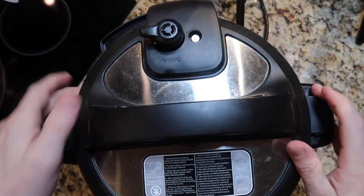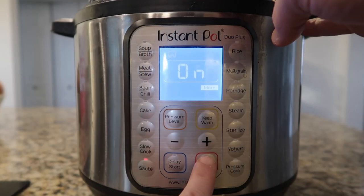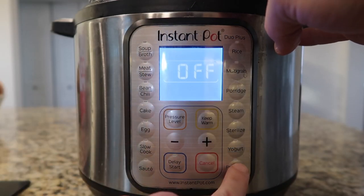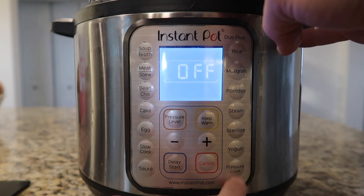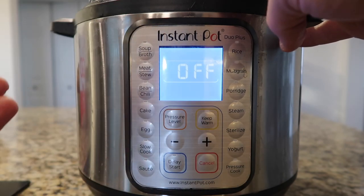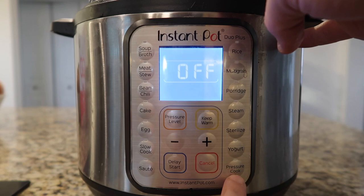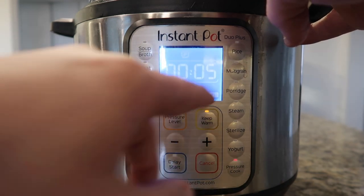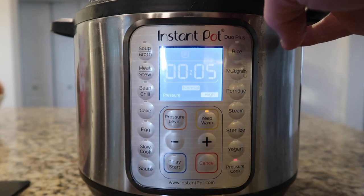Let's secure our lid and make sure we're in the sealing position. Hit the cancel or keep warm/cancel button depending on your model, then hit the pressure cook or manual button. And I want to go on this for five minutes at high pressure. That's it.